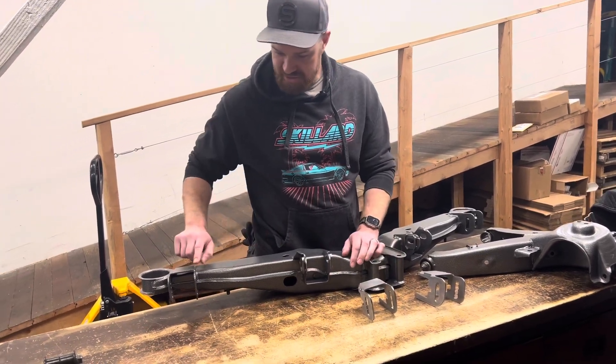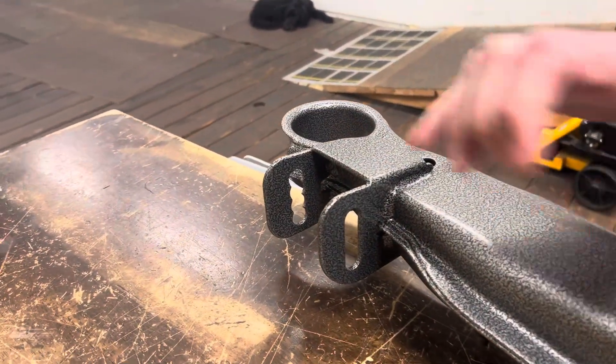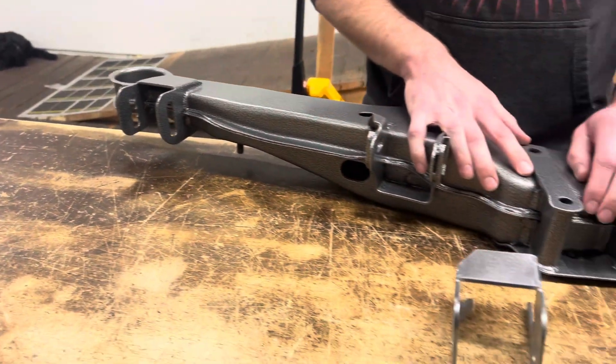One thing to point out: on our finished ones that are all welded in, you don't see the slits. That's because after you've got them all tacked into place and welded, you're going to want to weld in those slits to give it that extra strength back.